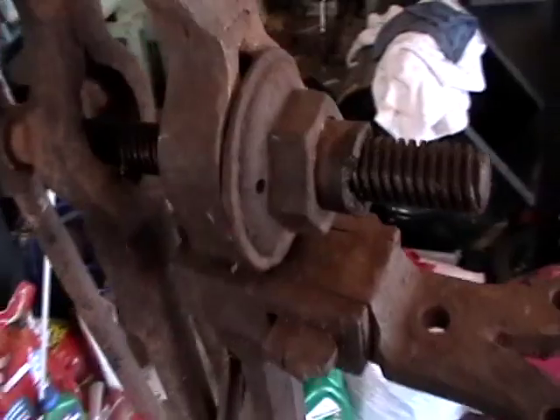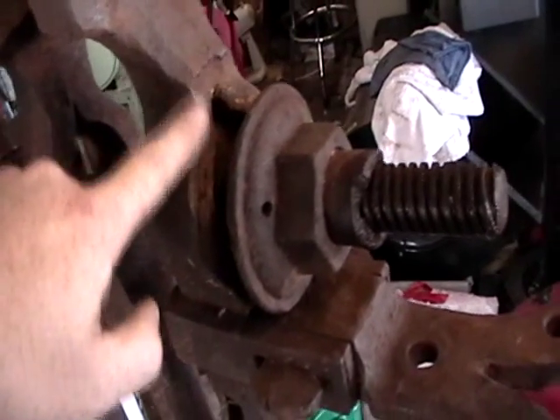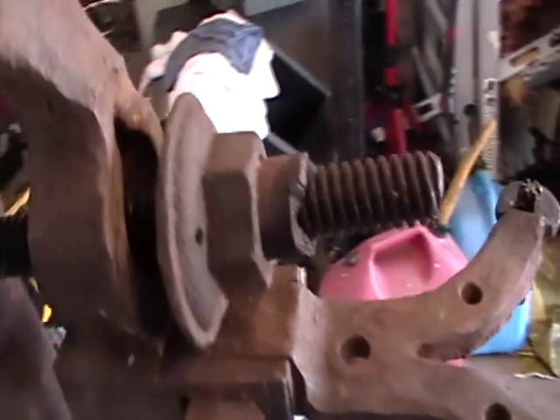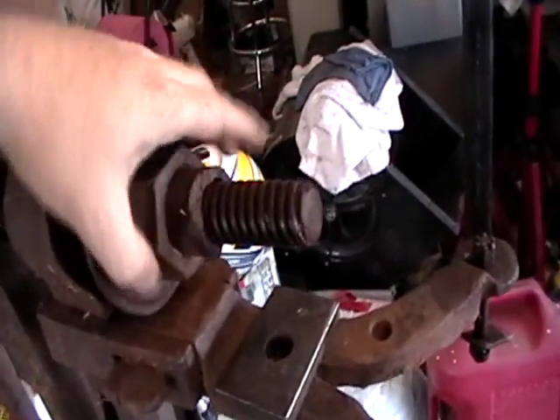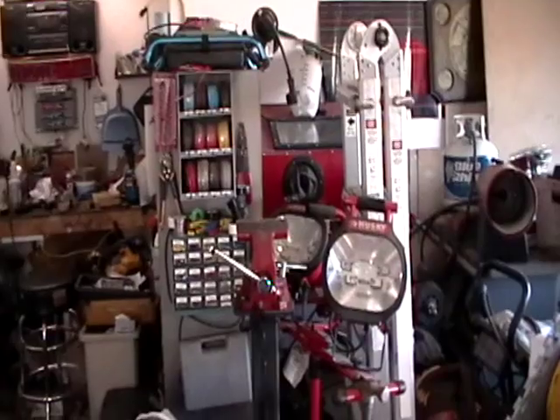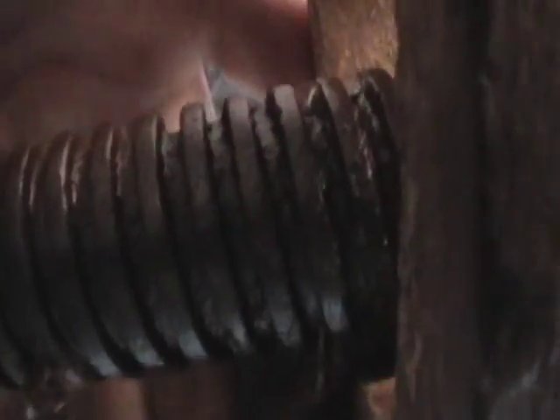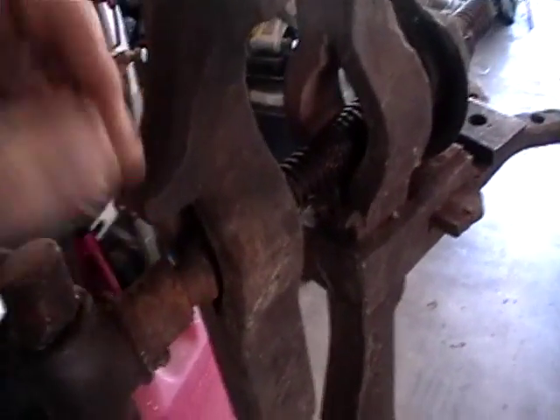This nut, as you can see, is not connected to here, so I'm going to weld that on there. It does turn pretty easy — after I got it initially unstuck it turns pretty good. I'm going to throw this in the sandblaster cabinet and finish sandblasting these grooves and stuff. They really aren't all that bad, but I do have a little bit of gunk in there. I have a little hand sandblaster and I might hit the outside of this a little bit.